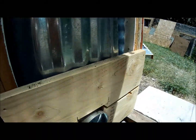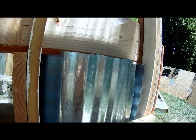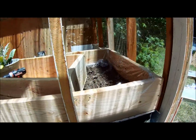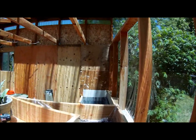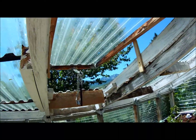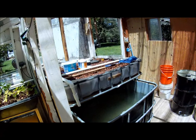Here's our clean-out — we've got a cap that goes on here, and we're going to have a clean-out for the pipe right here. This whole mass is enclosed with corrugated steel that used to be the roof. It's still a work in progress, so we'll keep you posted on how this turns out.